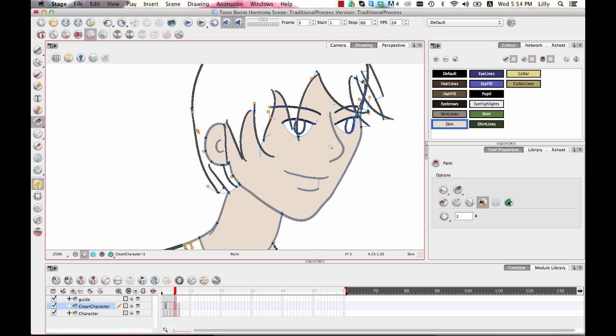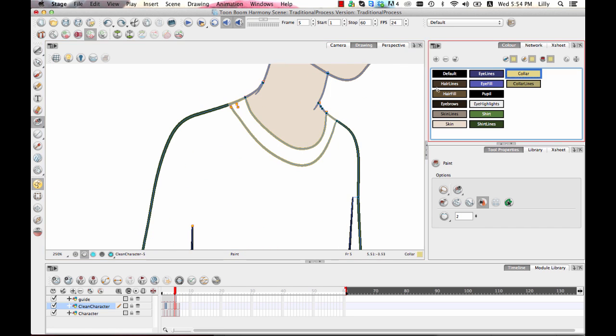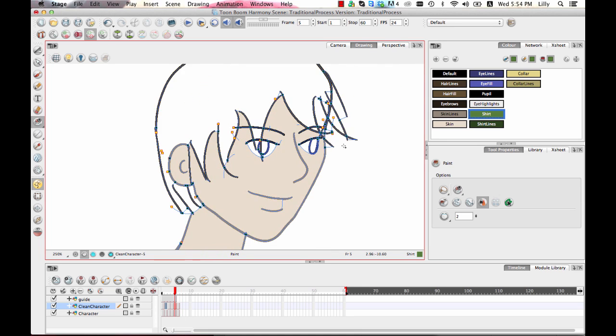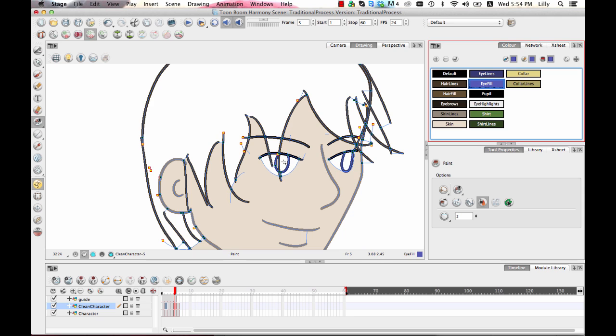Next I'll fill in some of the other large areas like the collar and close any gaps that may be causing bleed. I always like to fill in the larger areas first and then go back for the smaller areas. The eye fill and hair I usually leave for last because there's a lot of area to cover — I'll just fill everything in with the hair color once I'm done with everything else.